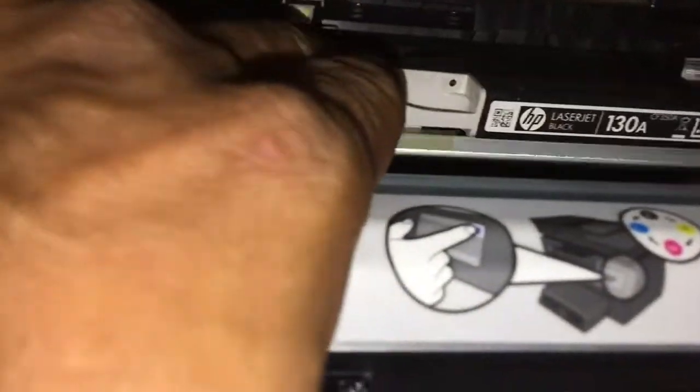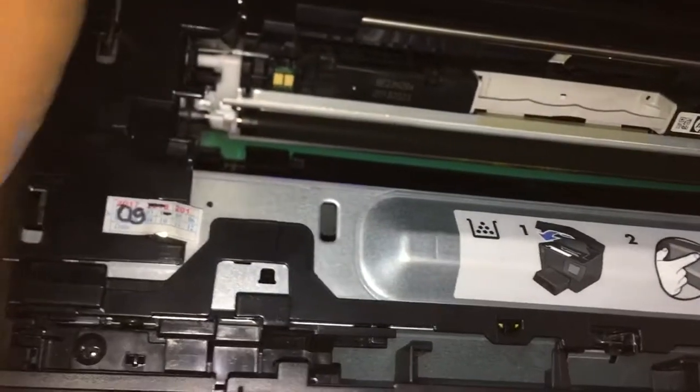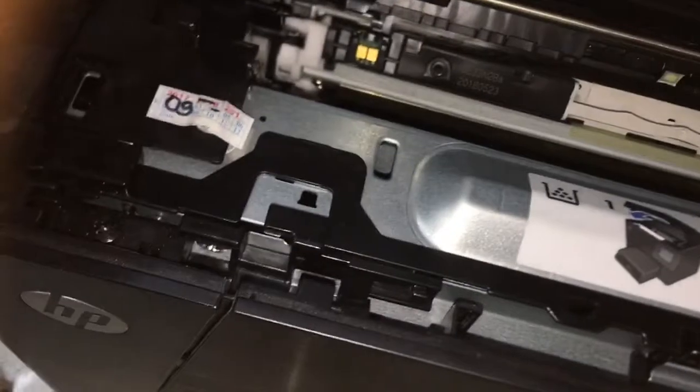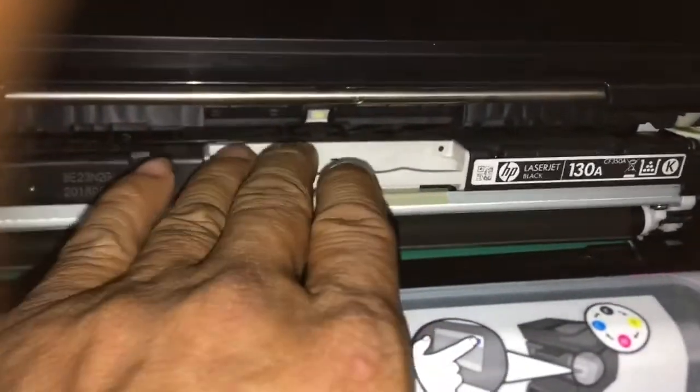You can see this one here. We need to rotate the toner cartridge — rotate it like this.